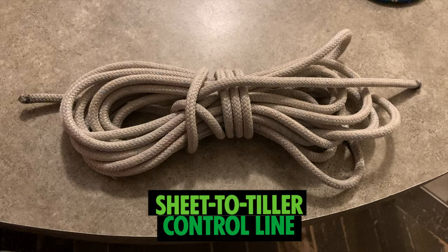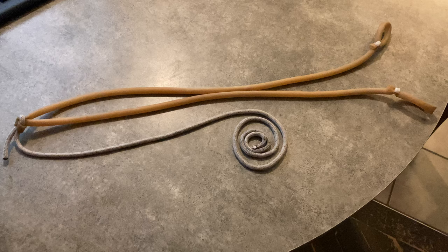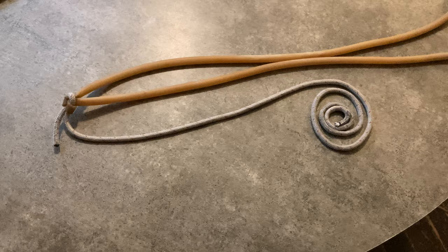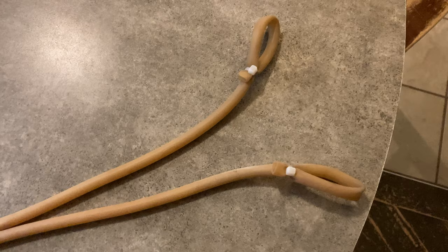The second piece of equipment you're going to need is a tail block. The third piece of equipment is the elastic — simply a five-foot length of 3/8 surgical tubing. In the middle of that I tied a 3/16th line about 3 feet long, and on the ends I used zip ties to make tiny loops. These attach to your tiller. In light wind you'll maybe only use one strap, but in heavier winds you'll attach the second one to double the elastic's power.